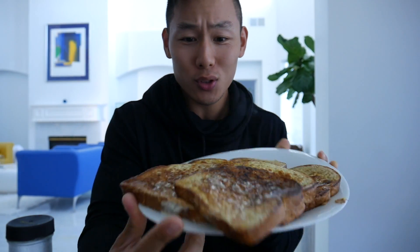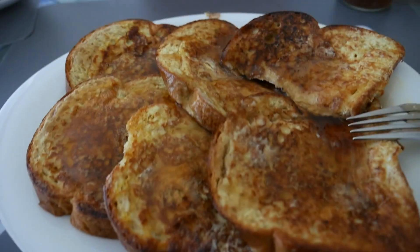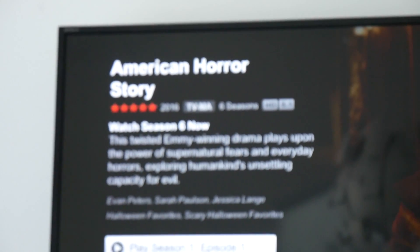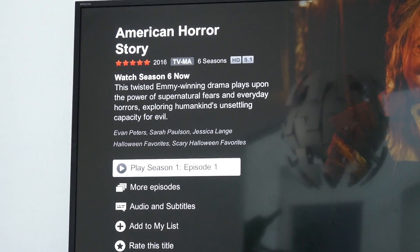Look at that finish, guys! If you have not tried maple walnut by Walden Farms, this blows regular pancake syrup out of the water. I can't not show you guys the final product — look at how beautiful that is. Also, I just started American Horror Stories but I do need some show recommendations because this show is scary.